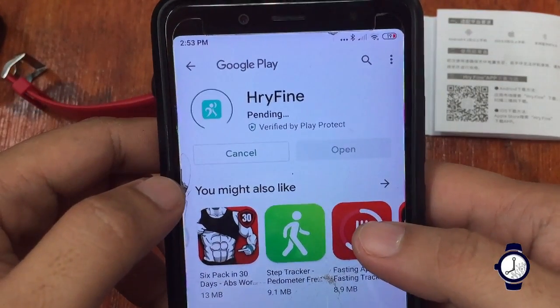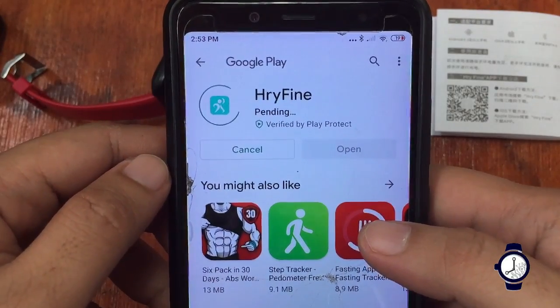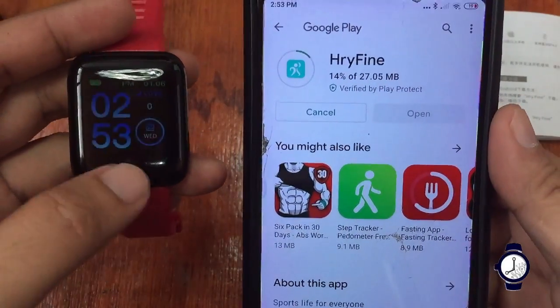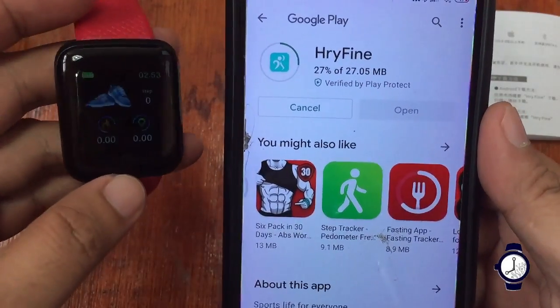Let's go ahead and install the app. This is the support app for the 116 Plus smartwatch.